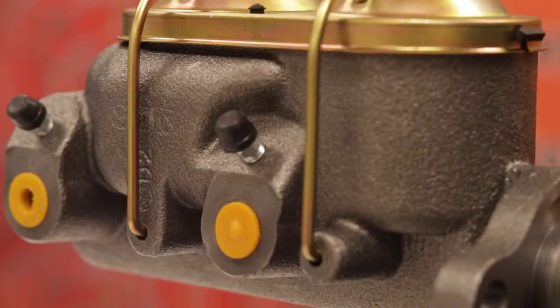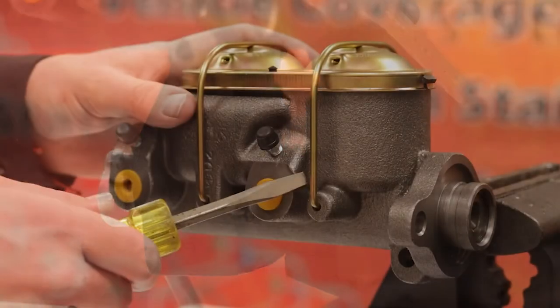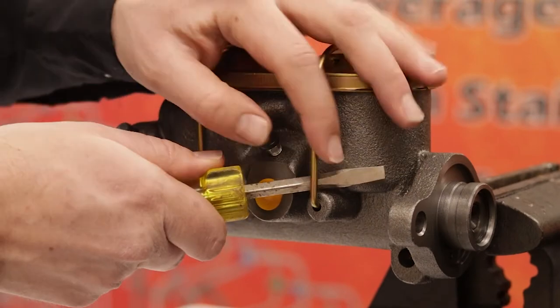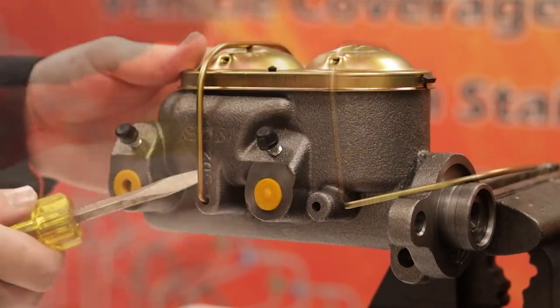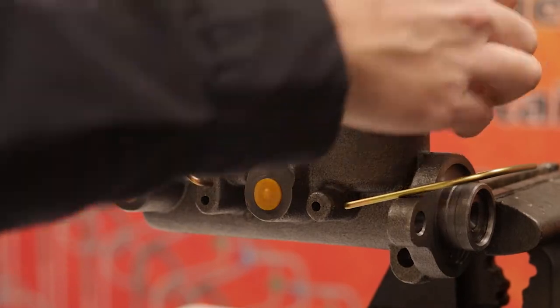Start by securing your master cylinder into a bench vise, making sure that it is level. To avoid scratching the lid, remove the bales from each side using a screwdriver, then remove the cap.